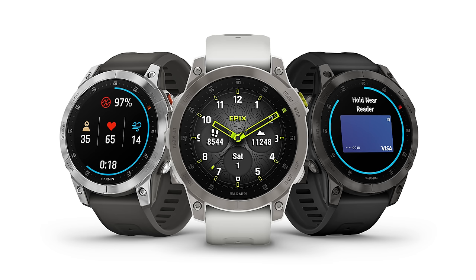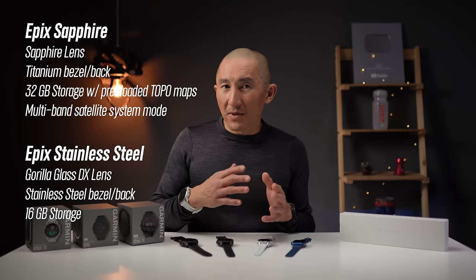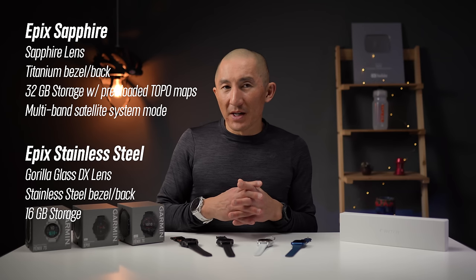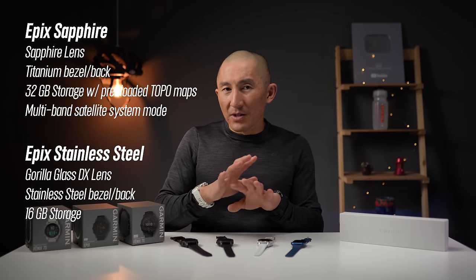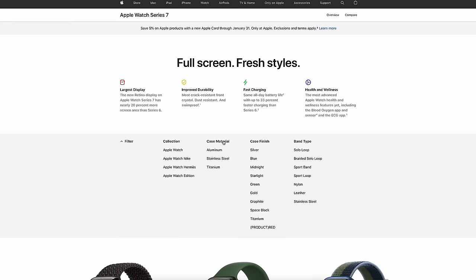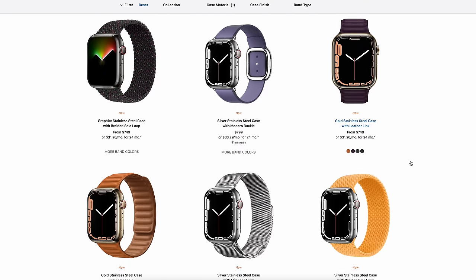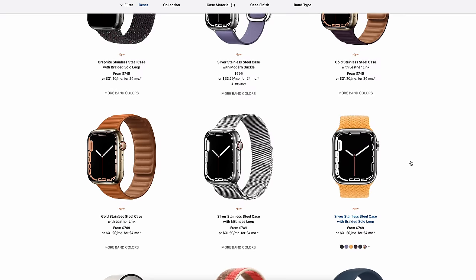The Garmin Epix is essentially a mid-sized Fenix 7 in one 47mm size, but the big difference is its AMOLED display. Like the Fenix 7, the Epix comes in a stainless steel version and a Sapphire Edition with a titanium bezel, more storage, and multiband satellite mode — though there's no solar charging option on the Epix. The Apple Watch Series 7 comes in 41mm and 45mm with an optional cellular version, aluminum base models, plus stainless steel and titanium options with sapphire glass, and many style combinations.